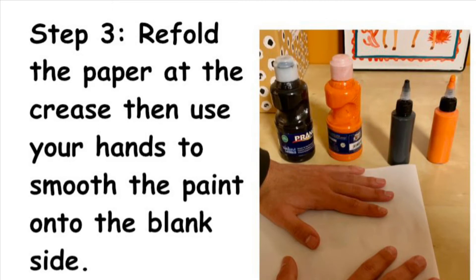Step 3. Refold the paper at the crease, then use your hands to smooth the paint onto the blank side. Note, it is easier to keep the painted side of the paper flat while folding over the blank side.